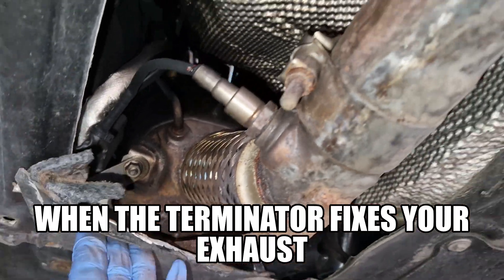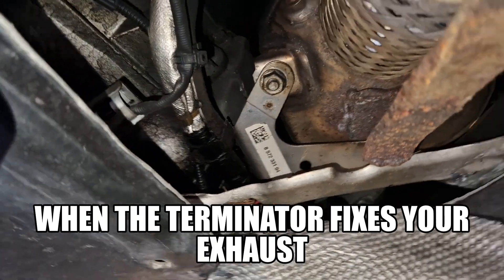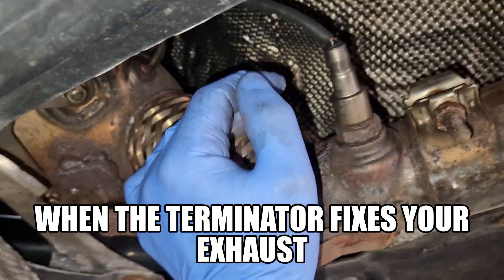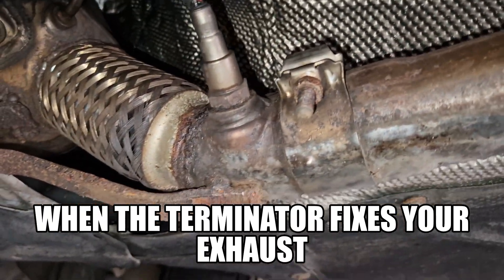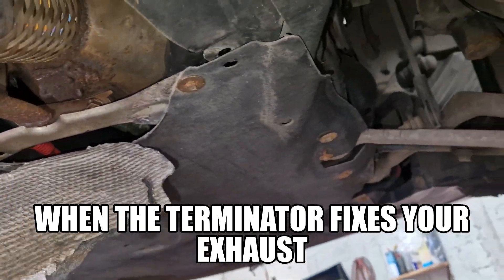But Jesus, what in earth has happened here? What has he been doing? I think we'll just need a change of the DPF now. He's left no choice. So we're going to need to change his DPF because he's absolutely bastardized that.